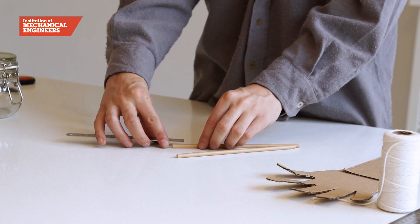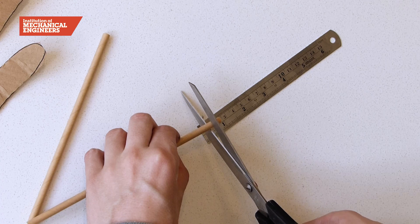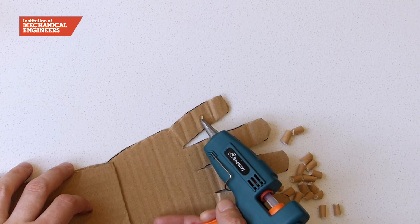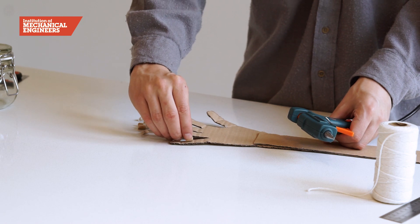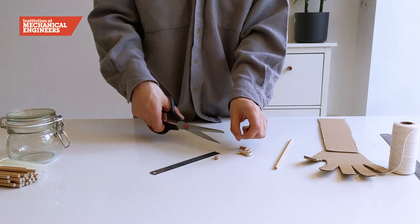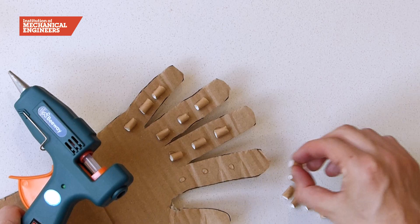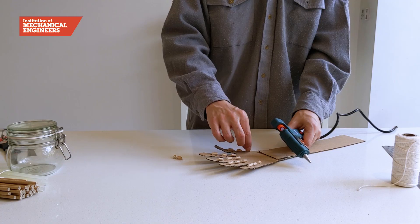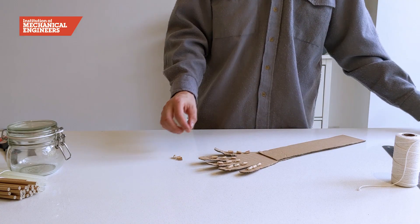We're going to use straws to hold our string and create cables which will move our fingers. Cut a one centimeter piece of straw and glue this to the lower joint of your small finger. Now repeat this for each of the other joints, making sure you leave the top joint of each finger free. When you're done, let the glue dry for about 5 minutes.